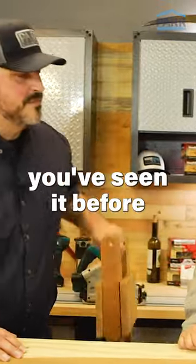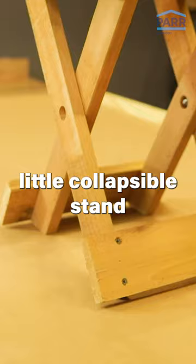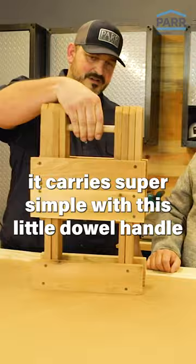You're familiar with this, you've seen it before. This is a very cool little collapsible stand, 14 by 14 tabletop, makes it very flat, easy to stack on top of something and something on top of it. It carries super simple with this little dowel handle.